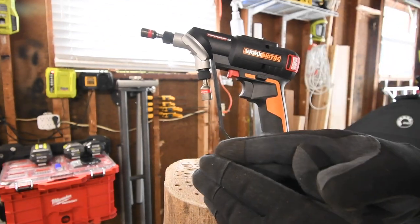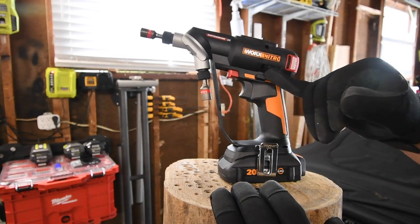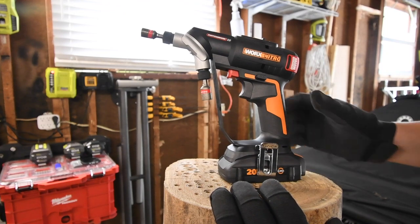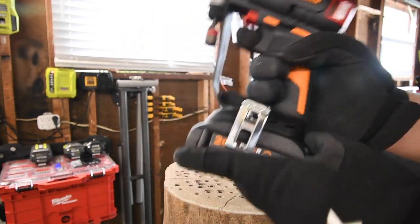That's why I cannot stand brush tools, you guys — because for a little bit more money, you get a far more powerful tool. All right, so that's with the 2 amp hour battery. Let's see what the difference is between these two.